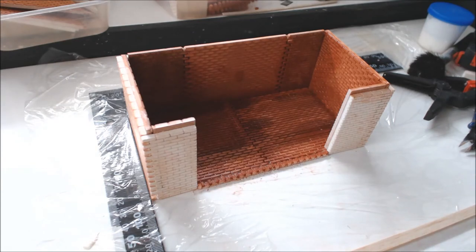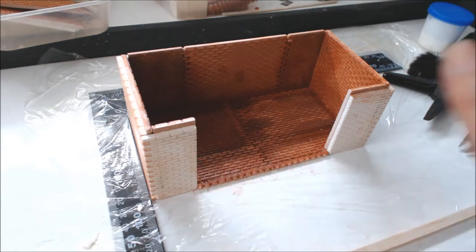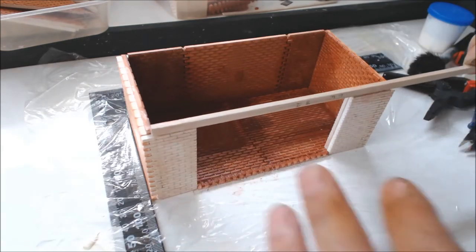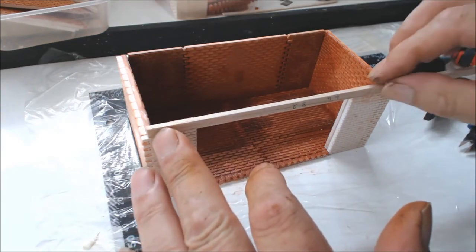Now the bottom half is virtually complete. We can move up to the top and work out the gables and the actual roof. I'm going to be using all stock material for this, so you can actually go to any modeling shop and buy this off the shelf.